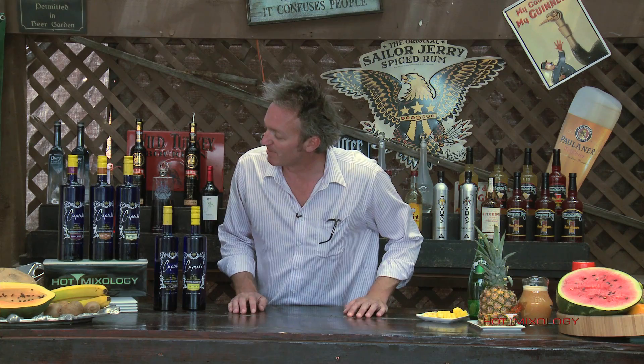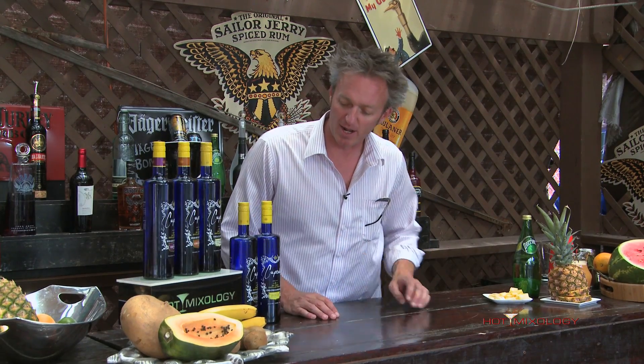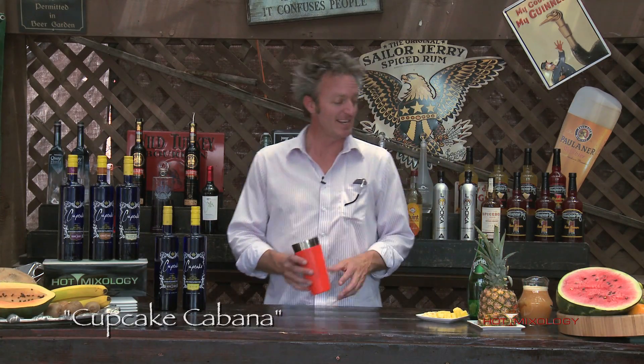They have great flavors in addition to the original, and I have some of them today: the Very Berry, the Ginger Snap, the Frosting, the Devil's Food, and the Chiffon. I'm going to mix up today the Cupcake Cabana, as they call it.